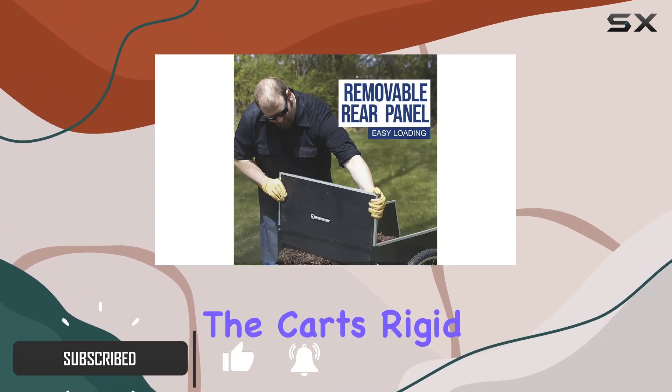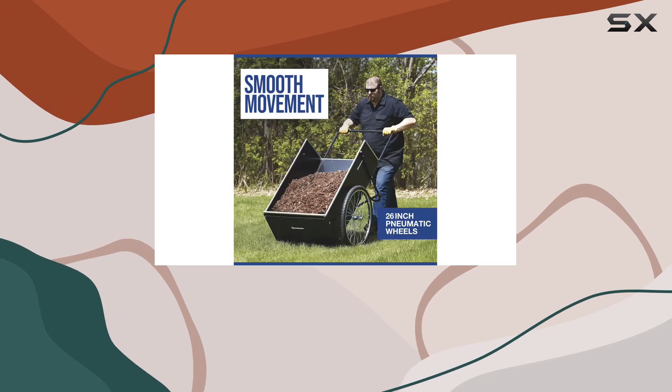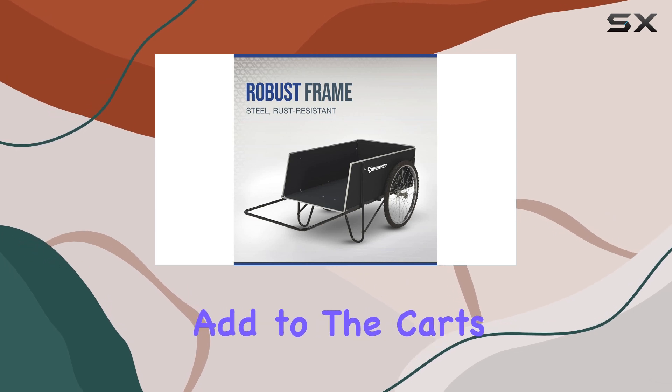The cart's rigid steel frame with a rust-resistant powder coat finish promises durability and longevity even with frequent outdoor use. The plywood panels edged with aluminum not only look good but also add to the cart's sturdy construction.